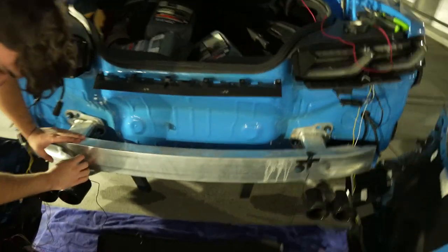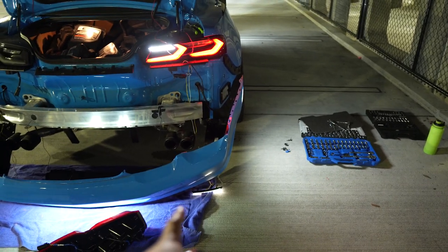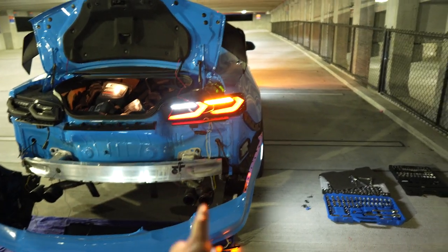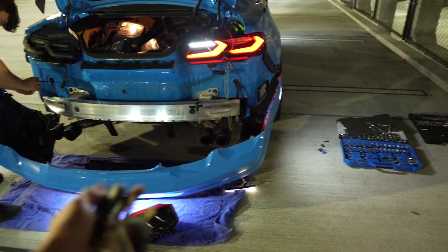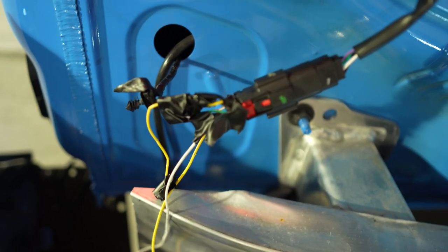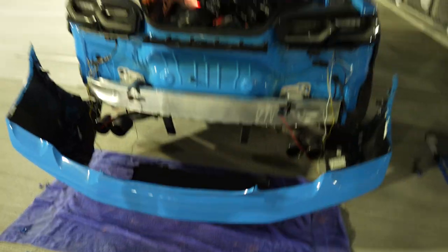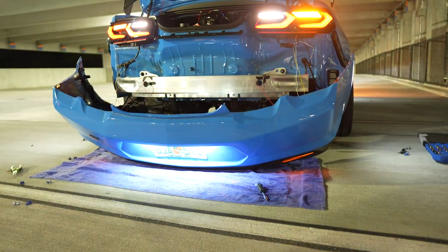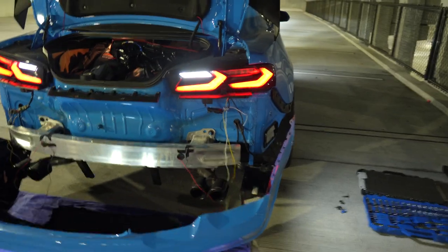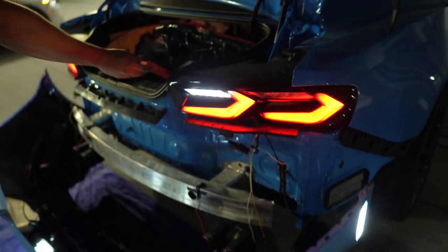Everything works besides the brake light. That's your daytime running light - it's white. Turn the turn signal - you see how it flashes yellow on the top and on the headlight. Unfortunately no brake light though. T-taps are absolute garbage, that's what we've learned today. I taped them up real nice so moisture doesn't get in. We have daytime running lights and turn signals, so we're going to wrap up the install - tape this up, put the bumper on, and leave.